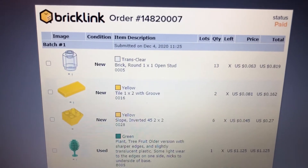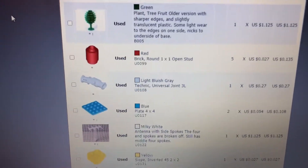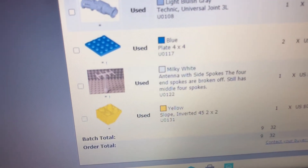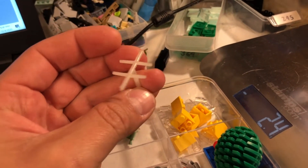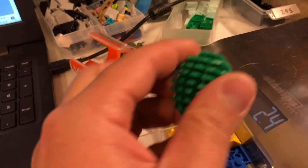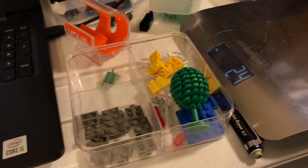And the last order there with just these three new lots and a few used lots. One of the more interesting pieces is this antenna — you can see that the four end spokes are broken off, but it still has the four middle spokes. And then there's that vintage tree with the sharp edges on it, and I'll probably clean that up a little bit before I send it.